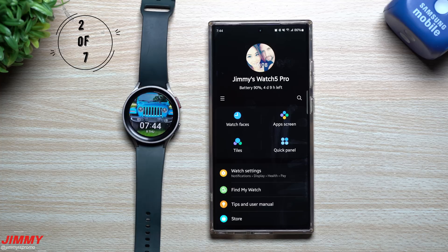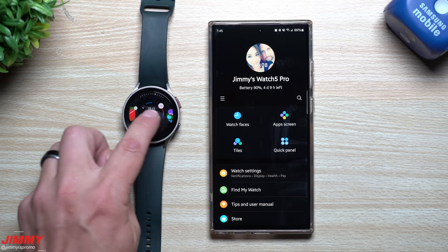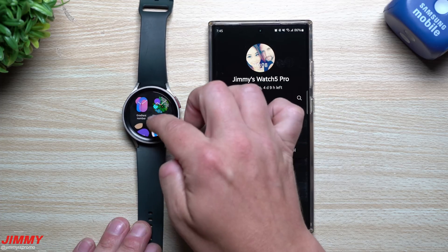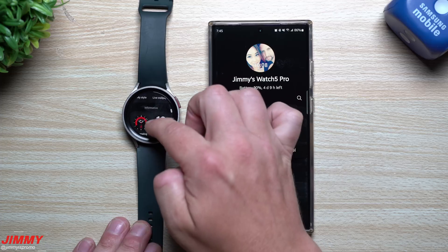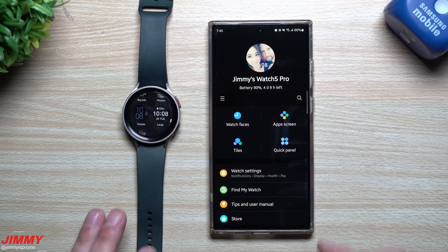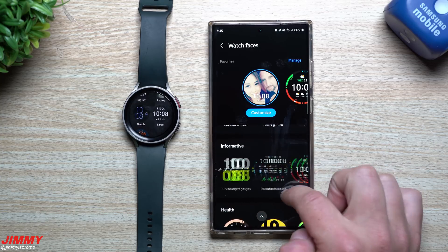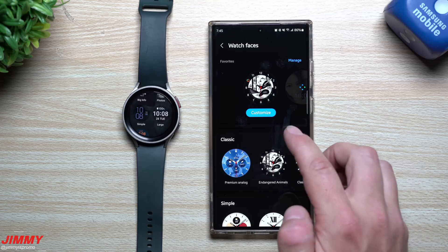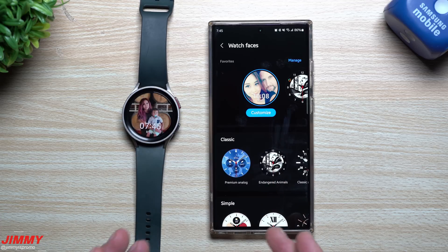Feature number two is a way to scroll through all the different clock faces more easily than before. Previously it was a single full-width list. Now on the watch itself, it's a vertical two-by-two grid and the faces are categorized — informative, simple, health, basic, classic. On the companion app it's similarly categorized with left-right swiping since the screen is larger. It makes it much quicker and easier to find a watch face you want to use.